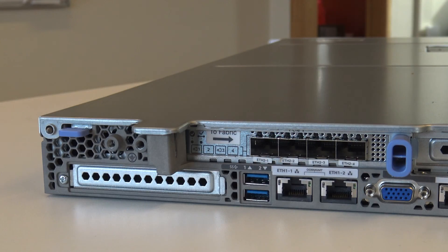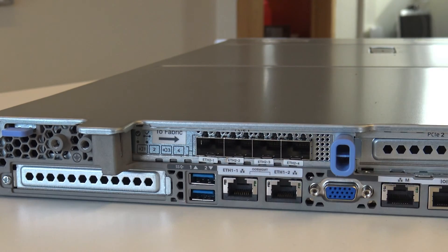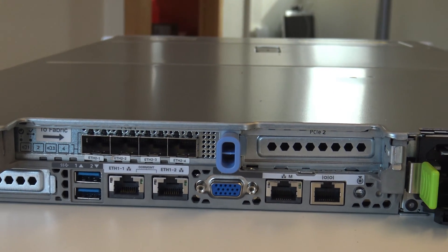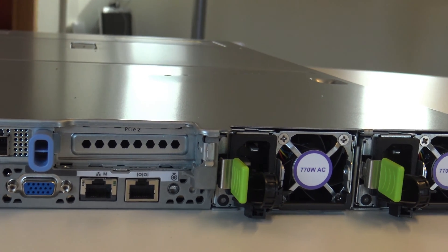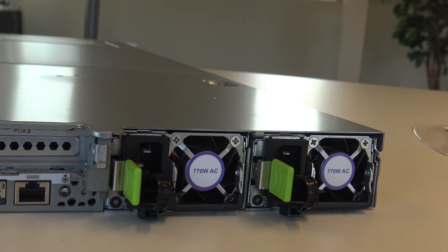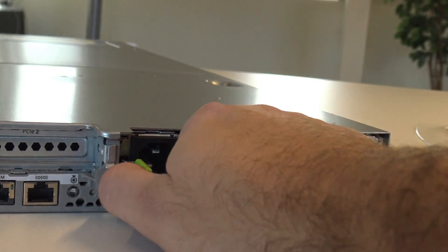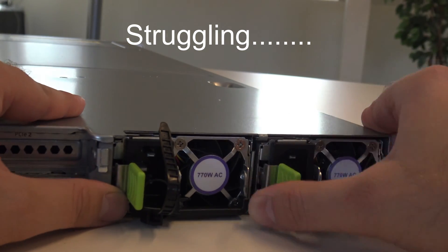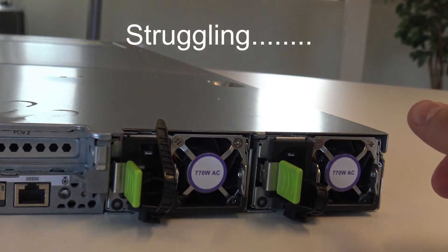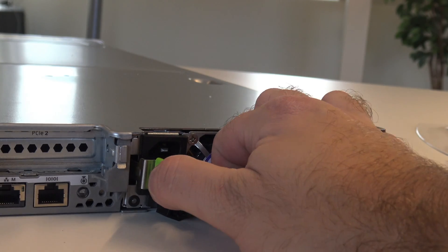So here is the back side of the APIC. You connect ports one and three to the APIC. Then you have ethernet and you have management and CIMC. You can also connect the screen and keyboard here. You have two hot swappable 770 watt power supplies. You can remove the power supply by flipping this one up and then pressing this in and pulling it out.